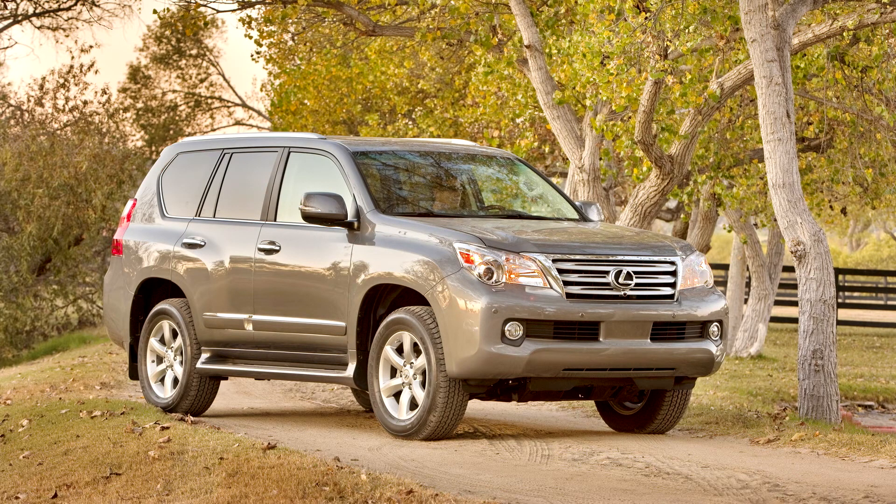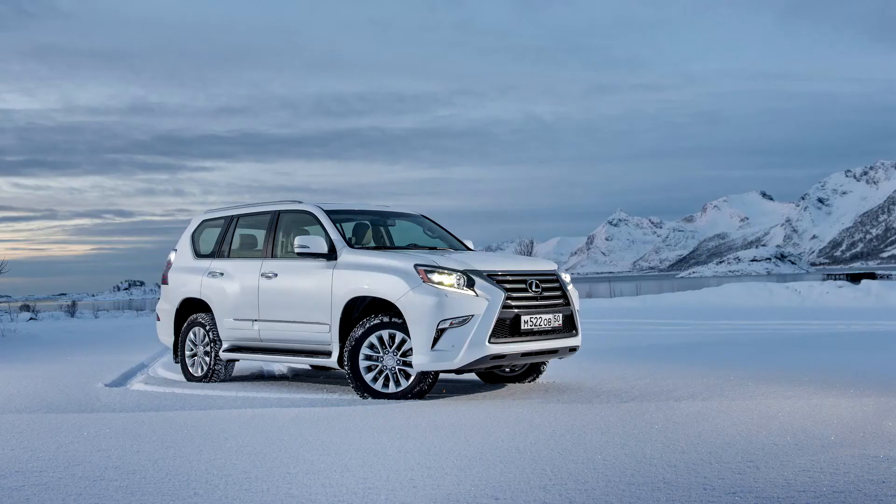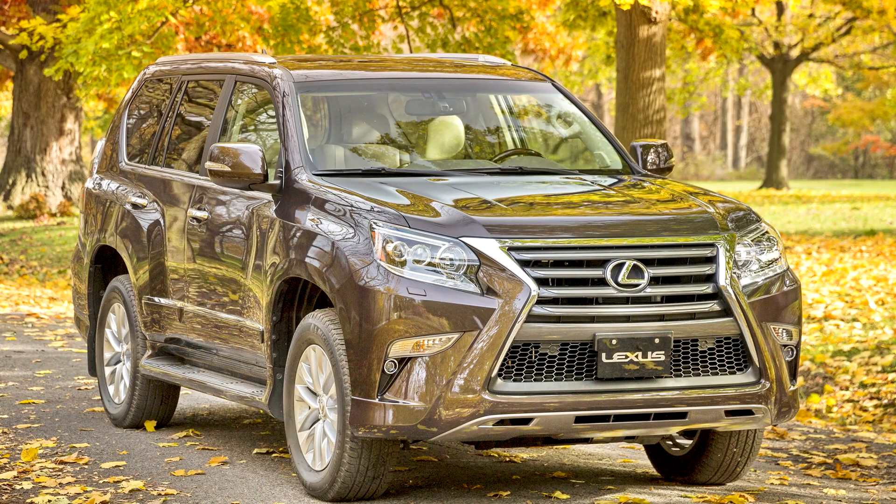On April 13, 2010, Consumer Reports in the United States urged customers not to buy the 2010 model year GX460, giving it a 'Don't Buy — Safety Risk' label, its first such vehicle rating since 2001, following the results of a liftoff oversteer emergency test. This label was lifted on May 7, 2010. In the high-speed test, the SUV was quickly turned with no pedal input, causing a sideways slide before the Vehicle Stability Control initiated a full stop. Consumer Reports said that the VSC acted too slowly, and if a wheel hit a curb or slid off the pavement, a rollover accident could occur. The shared-platform Toyota 4Runner passed the test, and Consumer Reports recommended a software fix.